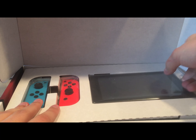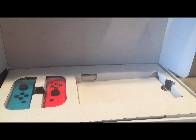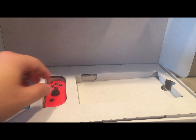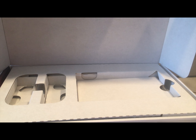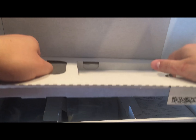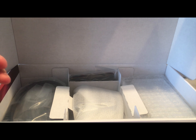Let's go ahead and take the Switch itself out of the box. I'm going to set that over to the side and set the controllers off to the side as well. And as you can see, I've got the neon-colored ones. I kind of just want to get the not-so-exciting, boring stuff out of the way first, so you get a pretty thin booklet about safety and stuff.